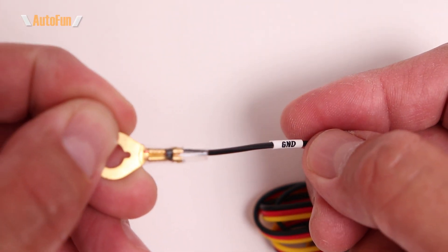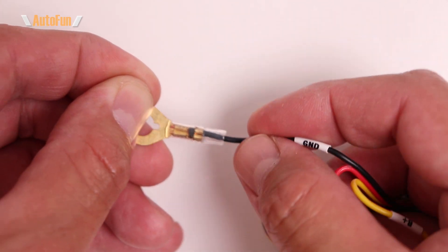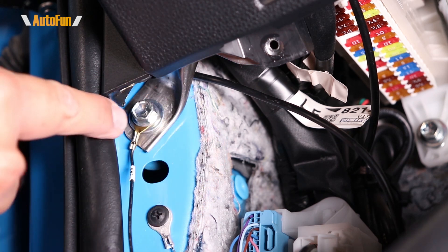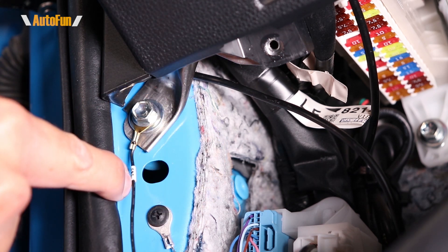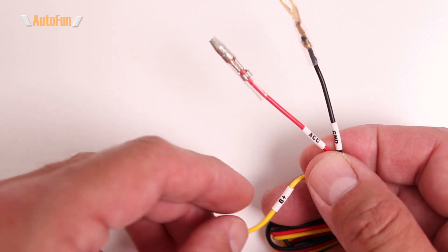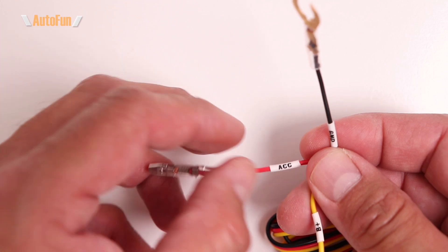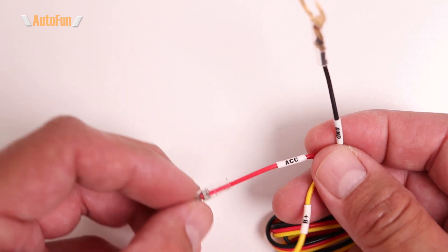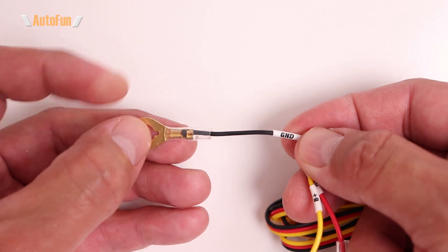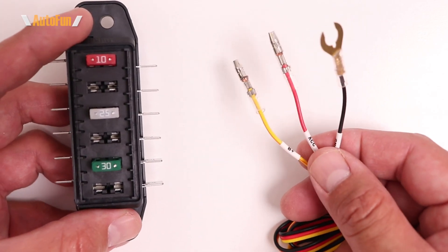The black wire is labeled ground. Ground is normally a metallic surface on the body of the vehicle — typically I find a bolt, loosen it, slide the wire underneath, and re-tighten it. To recap: B+ needs power all the time, ACC needs power only when the car's key is in the accessory or on position, and ground needs to connect to a metallic portion of the vehicle.